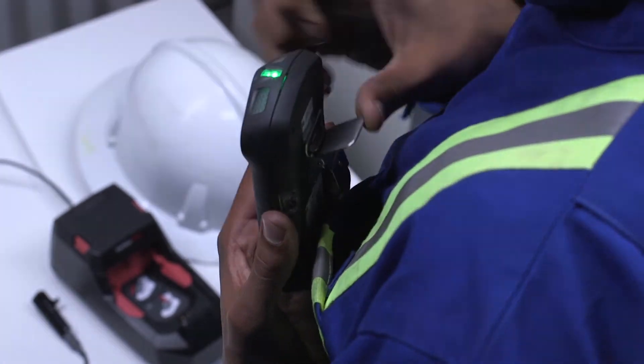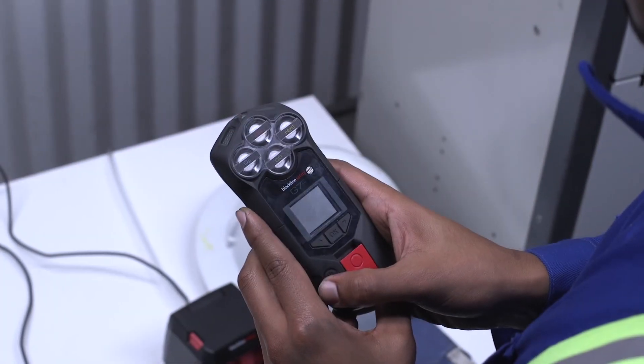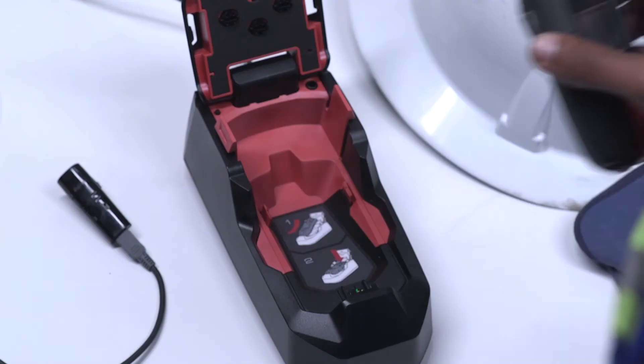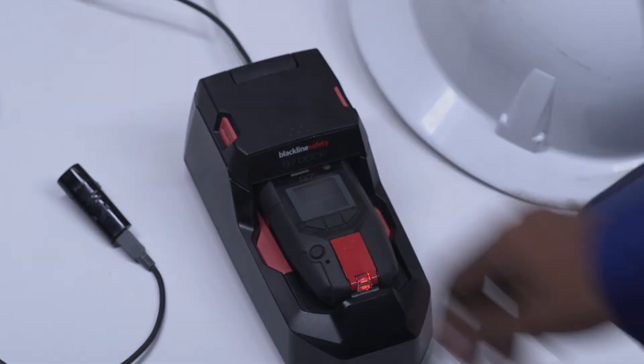To end your shift, first ensure your SureSafe light is connected. Then remove G7 and press down on the power button for three seconds and wait for G7 lights to stop flashing. Connect your charger cable and clip to your G7. Once connected, a red light will appear along with a charging symbol on your G7. Alternatively, you can charge your G7 by placing it into G7 Dock.